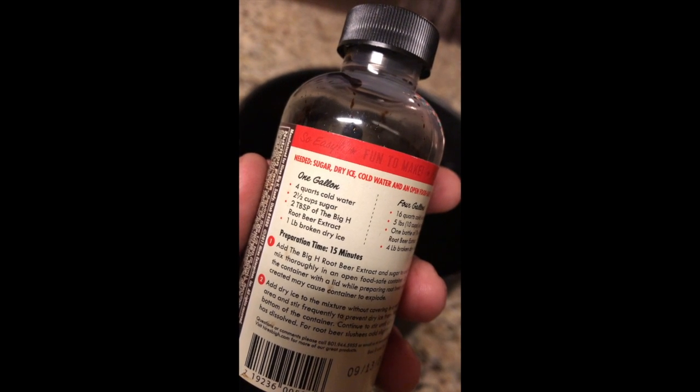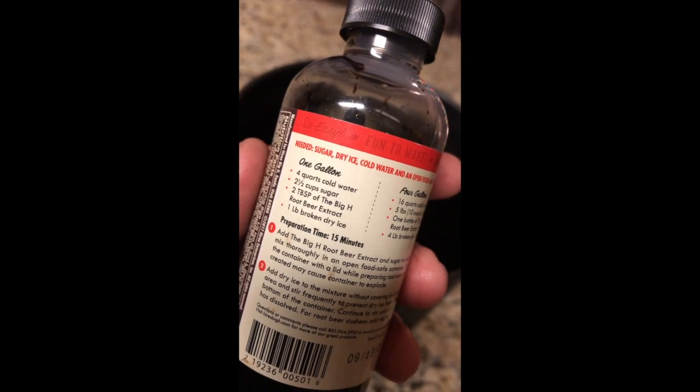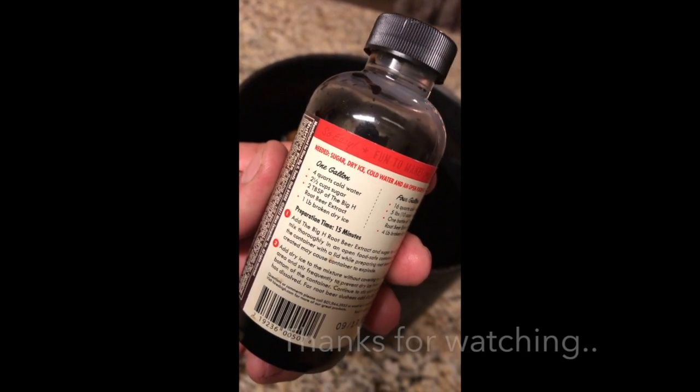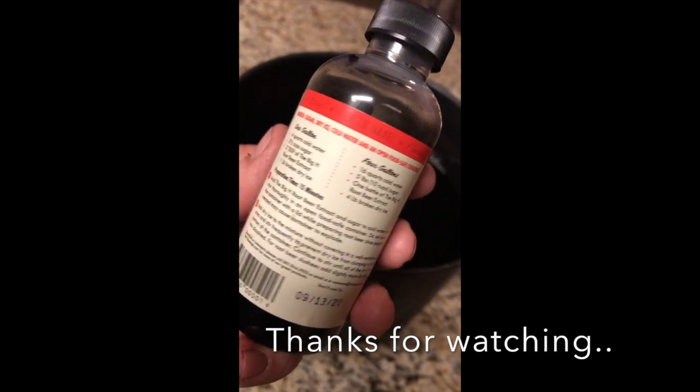Four quarts of cold water, two and a half cups of sugar, two tablespoons of the Big H Root Beer Extract — which is what this is. The instructions are just on the back. One pound of broken dry ice, and then your preparation times.